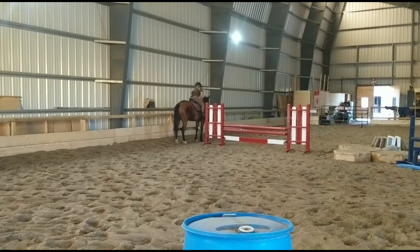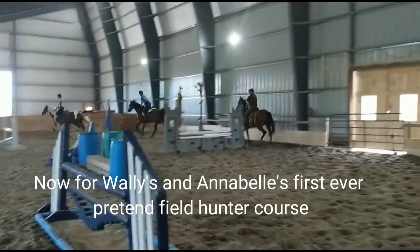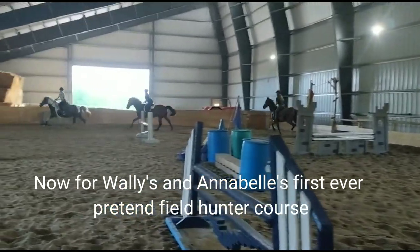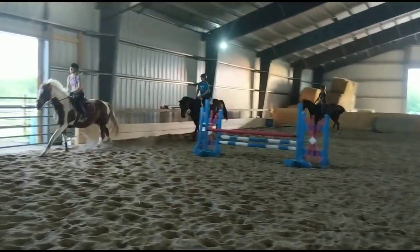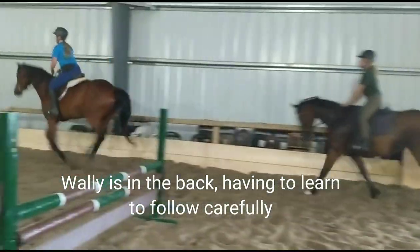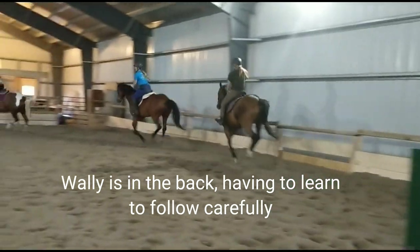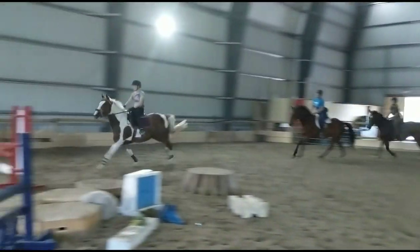Well done. So this is Wally practicing his first field hunter course ever in the indoor arena — practicing jumping a course with the other horses. It's just part of training. We're not sure if he's going to be able to do the makeover or not, but we're going to keep training in case he is.